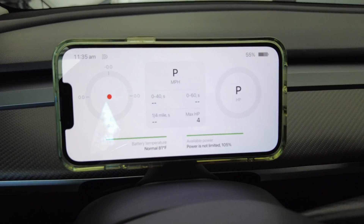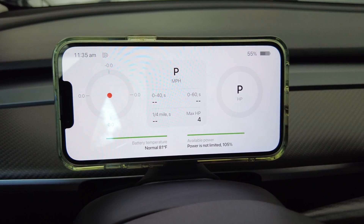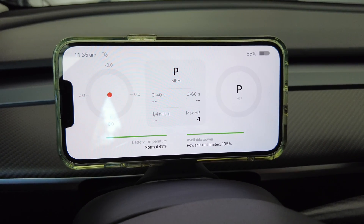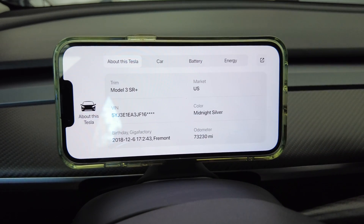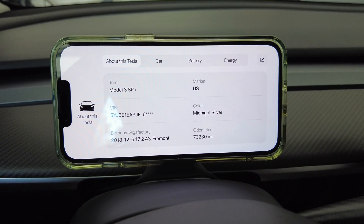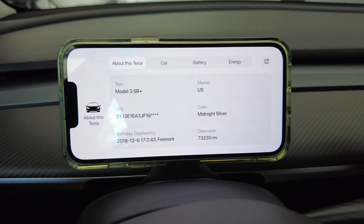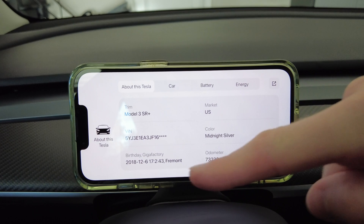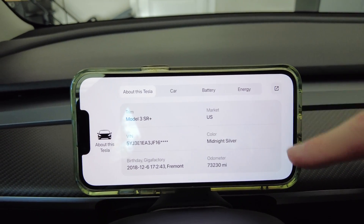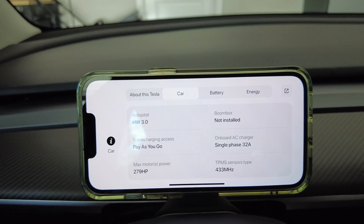Scrolling to the left again shows you the center of gravity, so when you're driving this will move all over the place — stop, down, left, and right. It also shows you the battery temperature internally. Here's some more data about your car — I have a mid-range Model 3, not a standard range plus, which they don't make anymore. What I think is cool is they have the birth date of your car, the mileage, and if you hit the car icon, it shows you the autopilot computer you have.